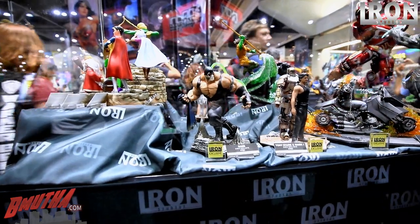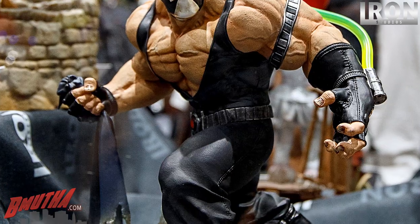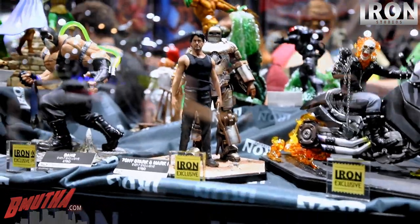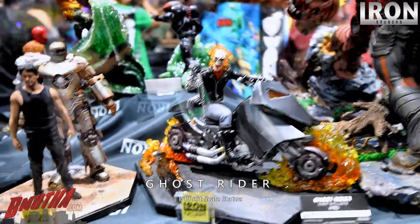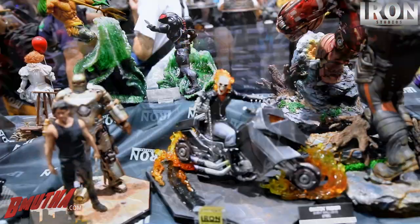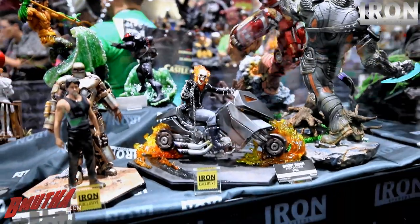These three guys are Iron Studios exclusives — they'll be sold at comic cons and events around the world, starting in December at CCXP in Brazil. We have Bane, Mark 1 and Tony Stark with a light-up chest, and Ghost Rider — the 90s version, Dan Ketch Ghost Rider. It's the first Ghost Rider I really knew. I remember getting issue number one off the shelves at the comic book store. It was so awesome — it had a glow-in-the-dark cover with the big skull. It's 1/10 scale but it's a big one.